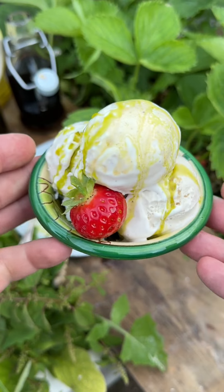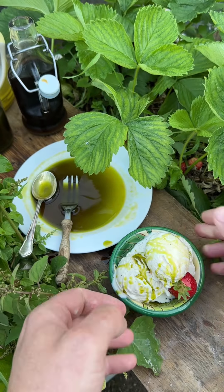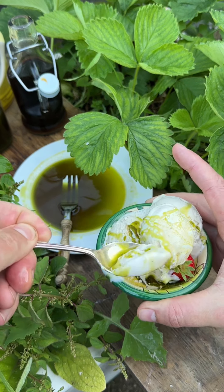Obviously I went for three scoops, followed by another three scoops, which equalled the whole pot. But it is delicious. Delicious.